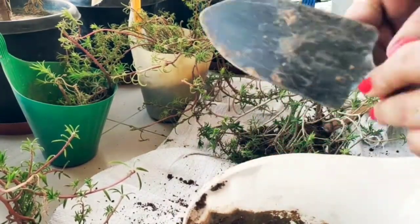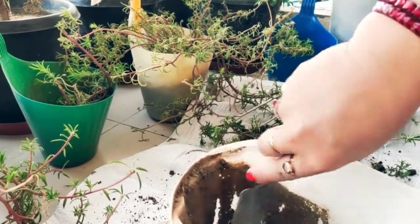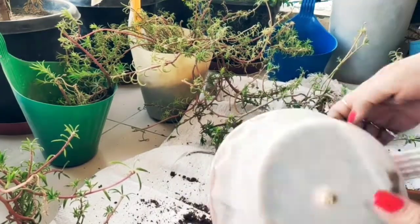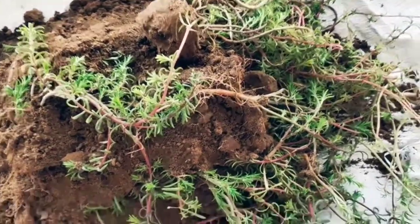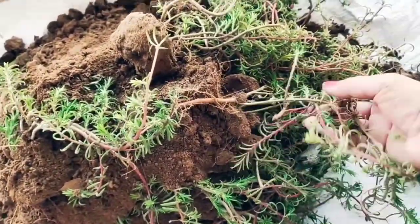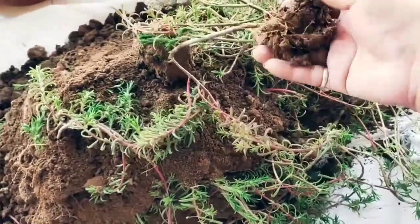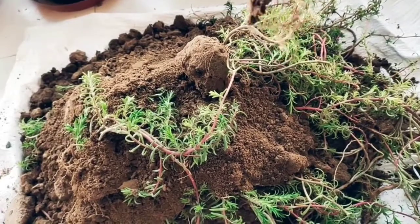If you see, the roots are not too deep — very shallow roots. So if you have a small pot, you can easily put it in. It will grow well in small pots. I can get the roots established and then shift them so the plant will grow and the flowering is very good.